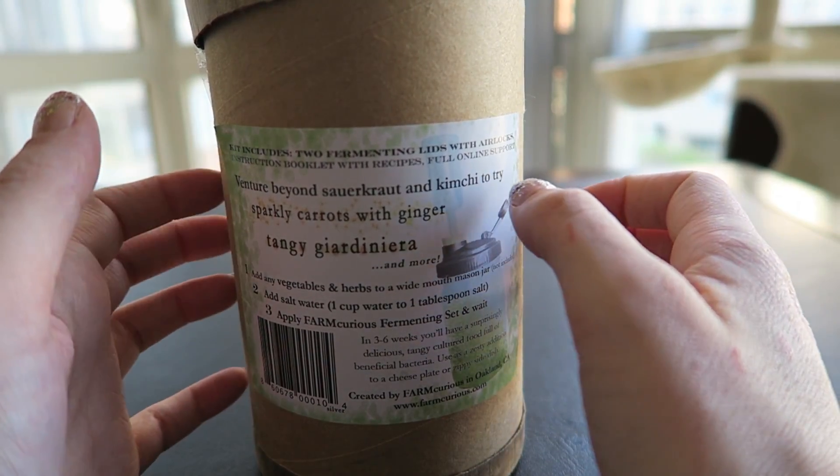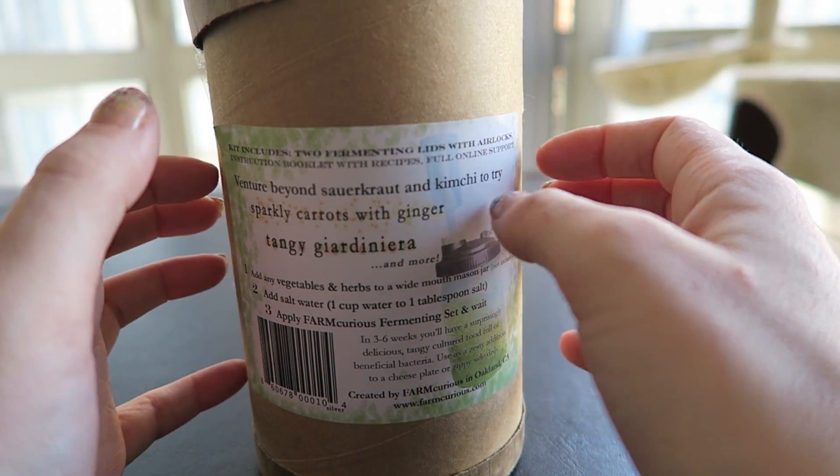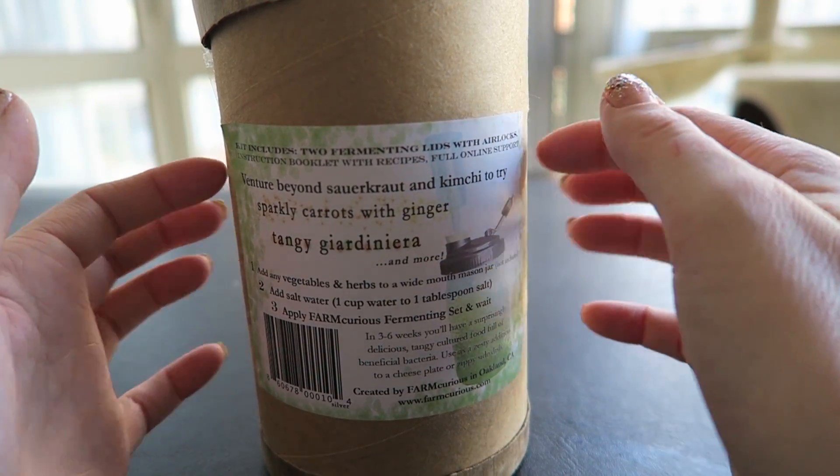Today I'm going to be making some traditional pickles with small cucumbers, as well as some sauerkraut with purple cabbage, because I thought that would look pretty cool.